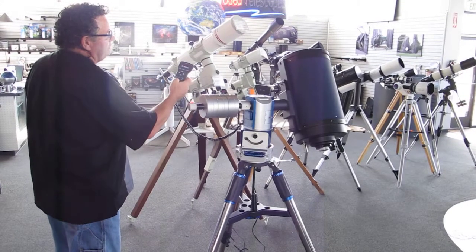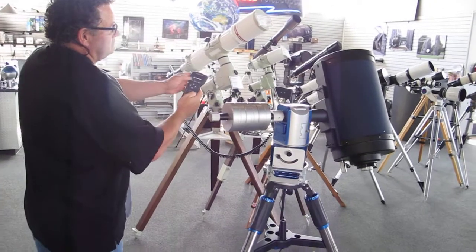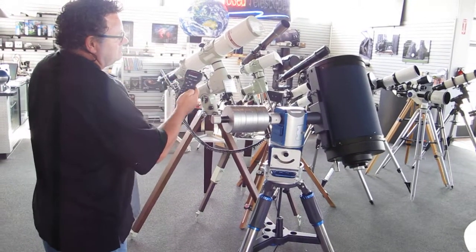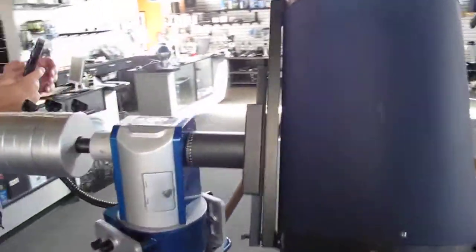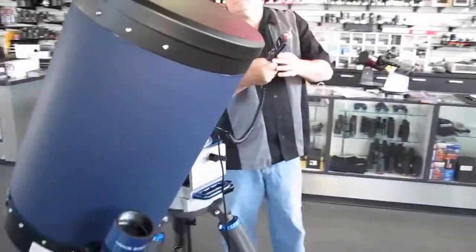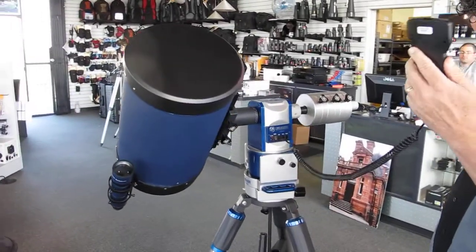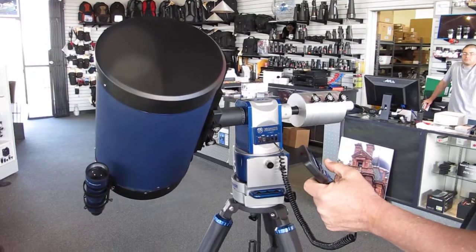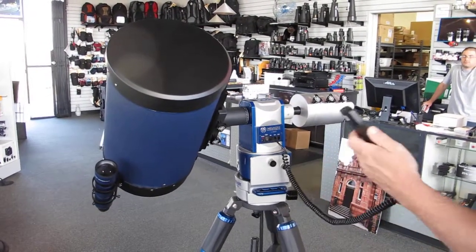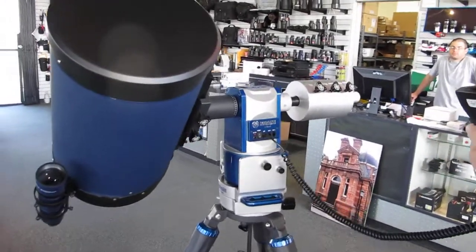Shall we go on a tour? Yeah, why don't you send it to an object. Move it around this way — there we go. Obviously we don't need a telescope uncovered here in the store. So I think that will conclude our little test.